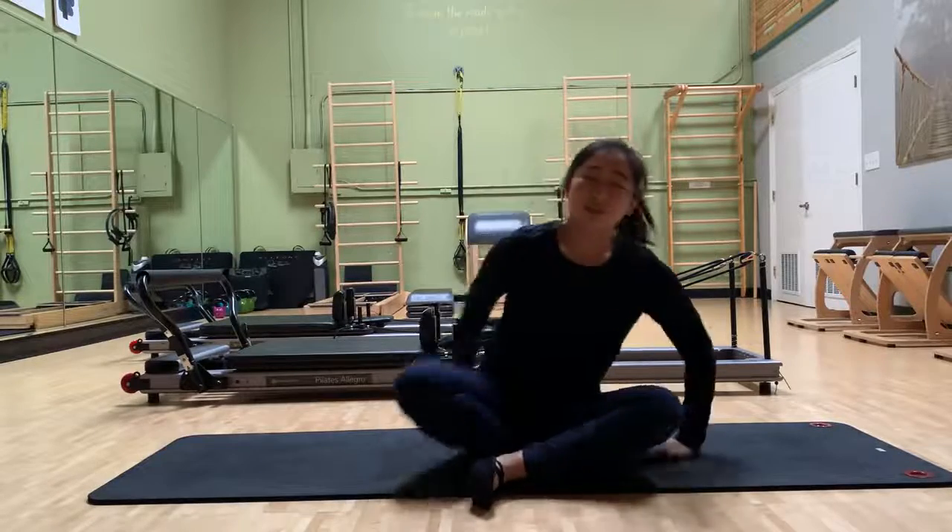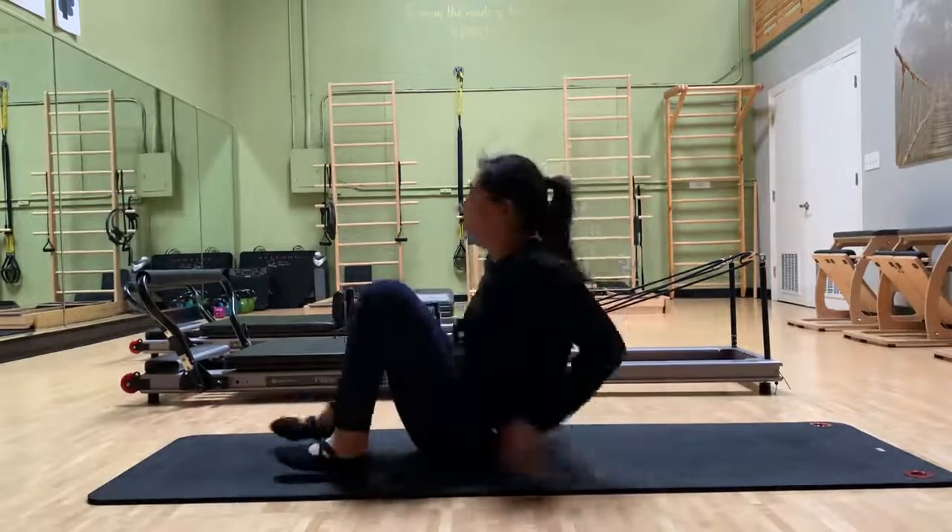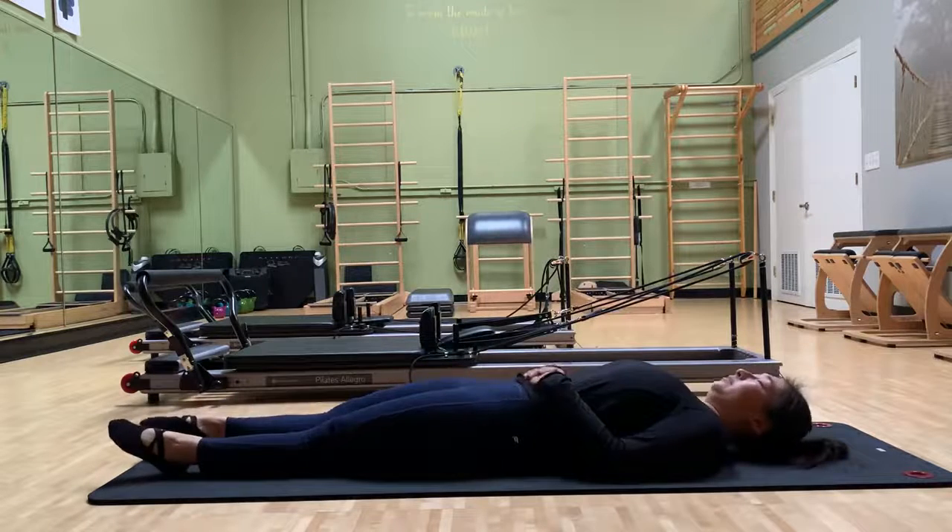Hello, we're going to be doing leg circles. Lie on your back. Legs are extended from here.